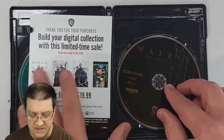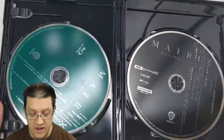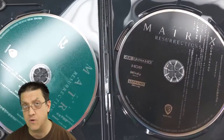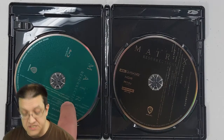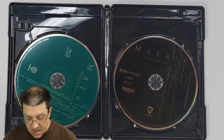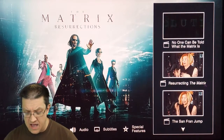There's the slip for the digital code, which we'll put to the side. And the discs — we have the black and green colored pattern, that color motif for the film. I love that they have some Matrix code on these discs. This is the Ultra HD version here, and this is the Blu-ray version over here. Both the Blu-ray and the HD version have a number of special features on them.